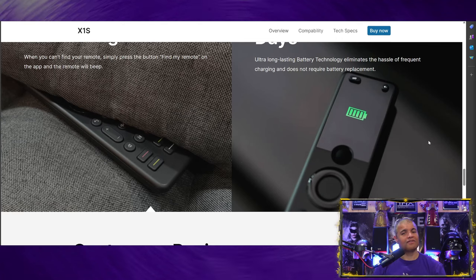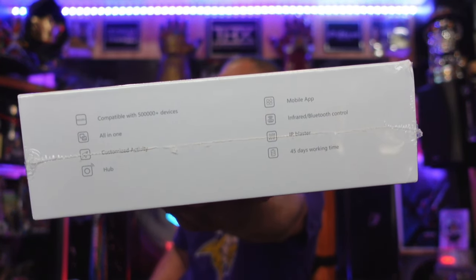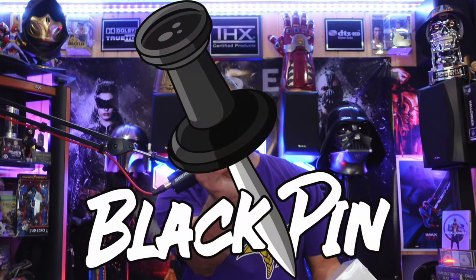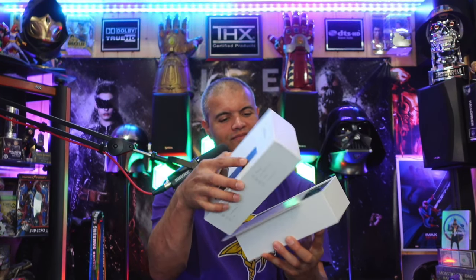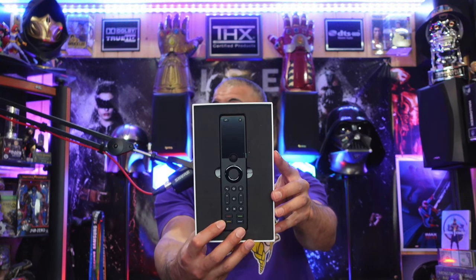Let's get it unboxed and check it out right now. Here's the box — X1S remote — with specs on the side. You know what time it is, guys: black pin. Alright, X1S owner's manual, and here we go — ready to be programmed and used.